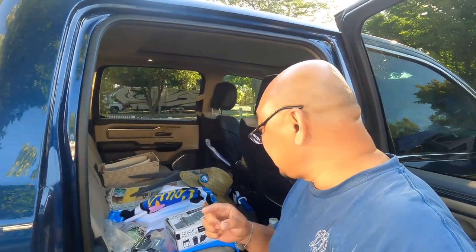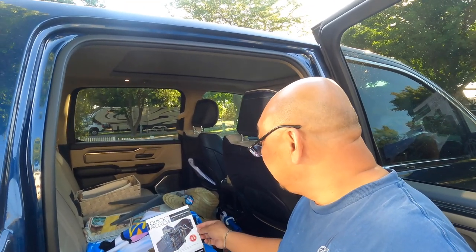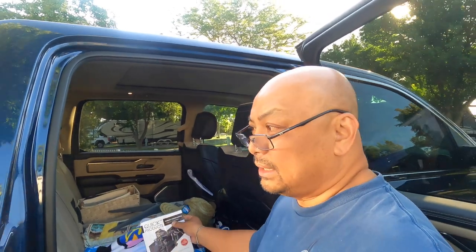Hello and welcome to Wandering Wanda. I'm Marielle. Today we are going to attach a two-inch receiver adapter to the front of the Airstream.